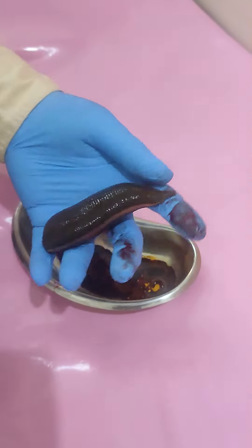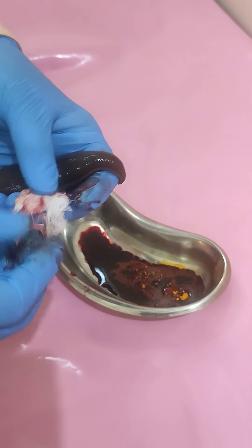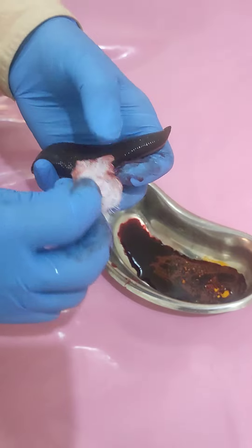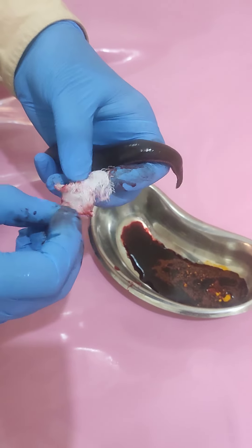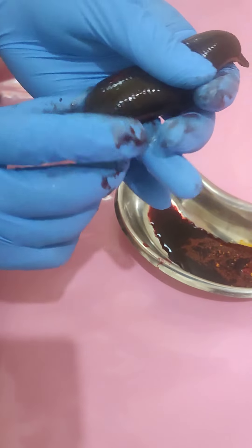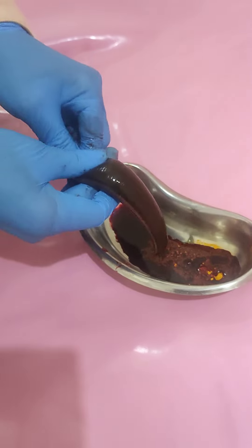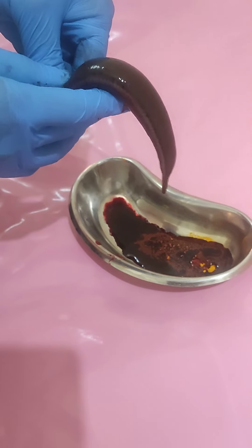You can see the size of the Jaloka after sucking — it is this big. Here again I am holding the base of the Jaloka with the help of a gauze piece. I am holding this because after sucking, the maximum sliminess is there on the Jaloka.